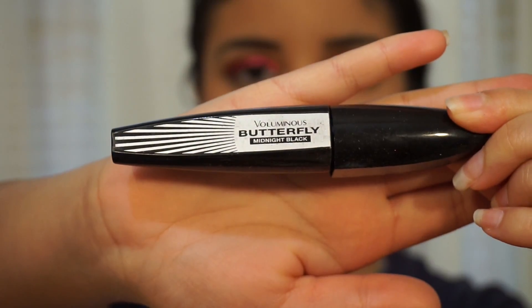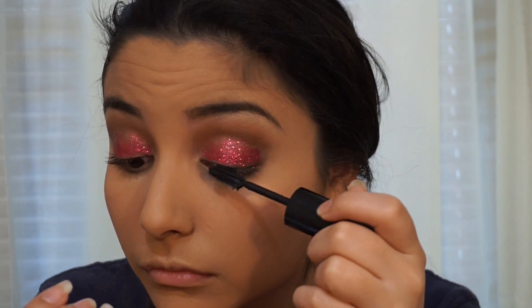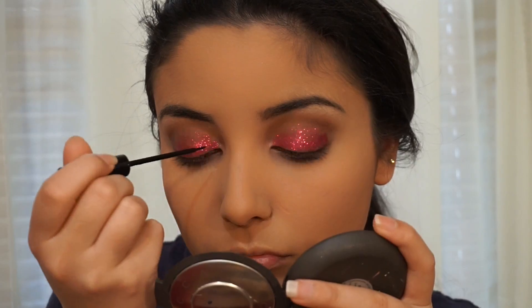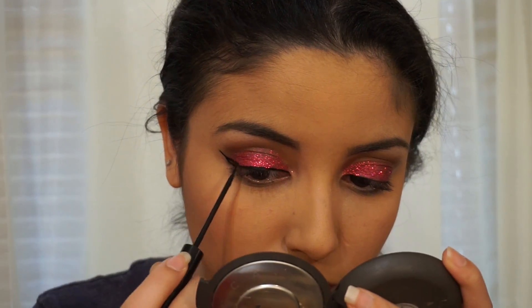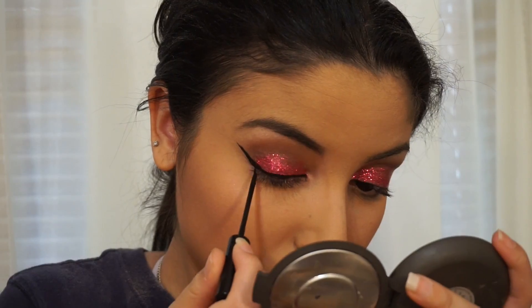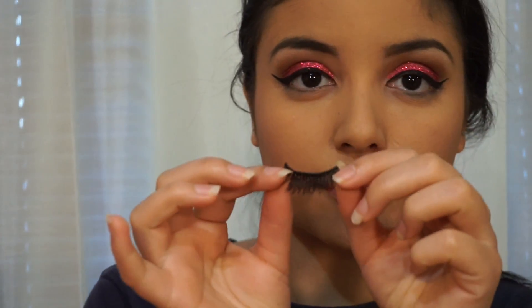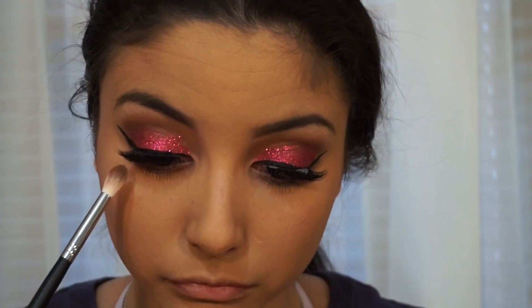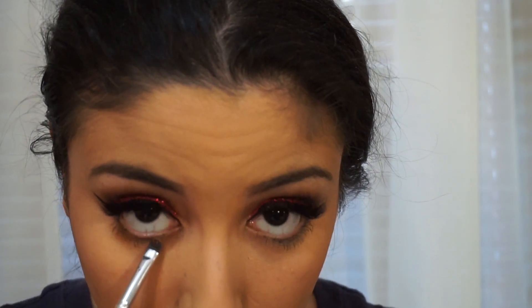Now I'm going to be using my L'Oreal Butterfly Mascara and I'm just applying it to the top lashes to prep for falsies. I'm also going to be using the NYX Liquid Liner to make a blend. Today I'm going to be applying my Ardell 106 lashes — I'm just going to apply some glue and then put those on. For my bottom lash line, I'm going to be using all the colors I used previously in my crease and putting that right on the lower lash line.